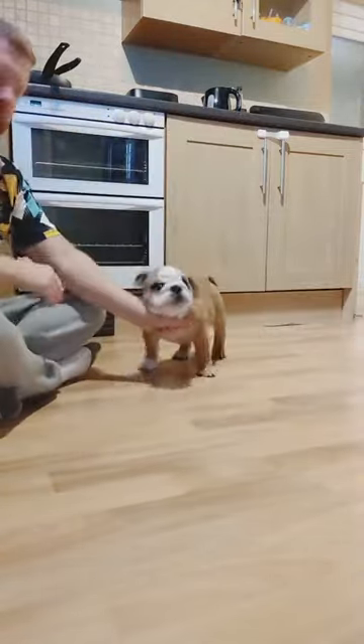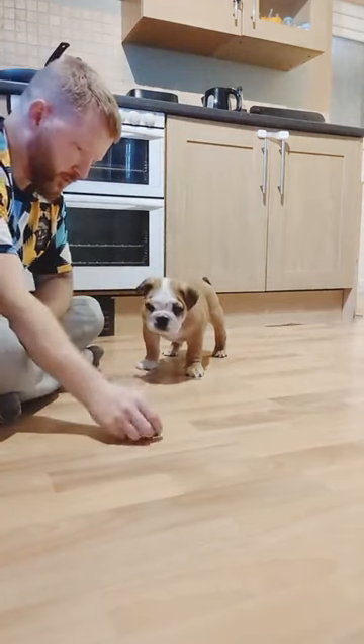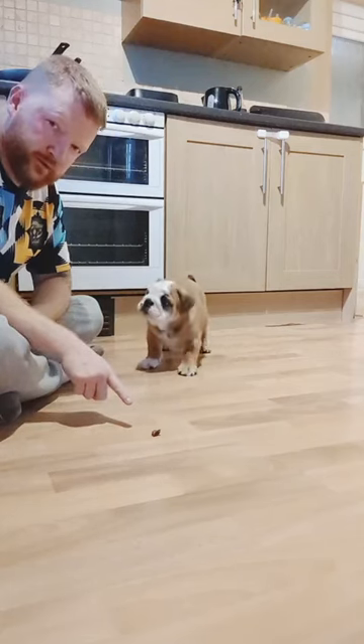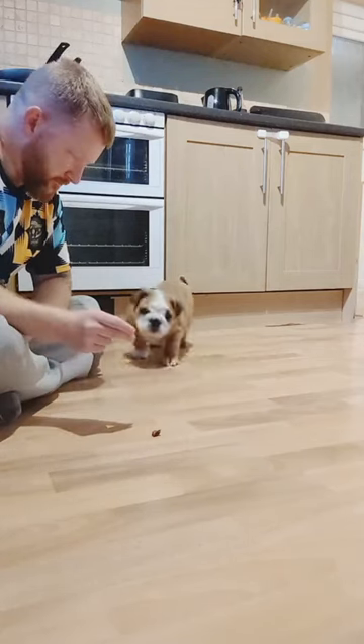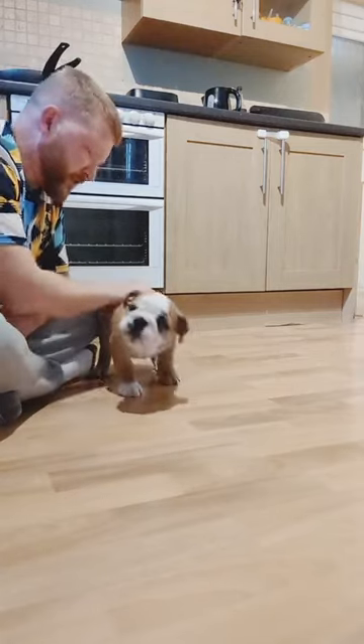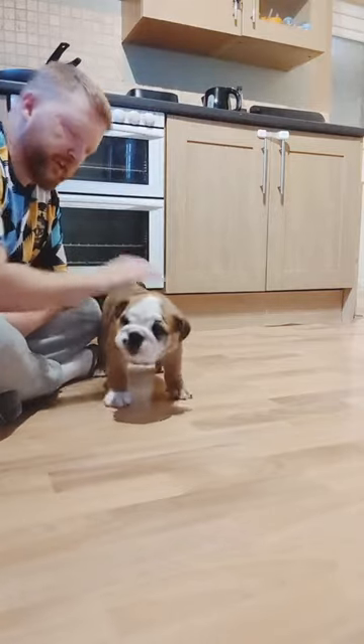There you go. Right, Diego. Wait. Wait. Good boy, Diego. Good boy. Wait. Good boy. Good boy — he's picking up already. Clever boy.